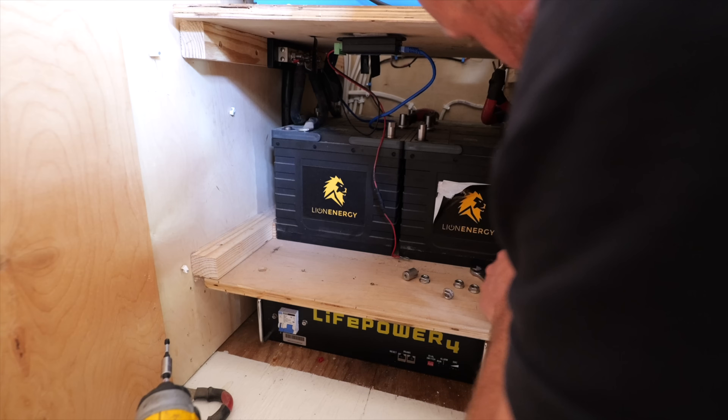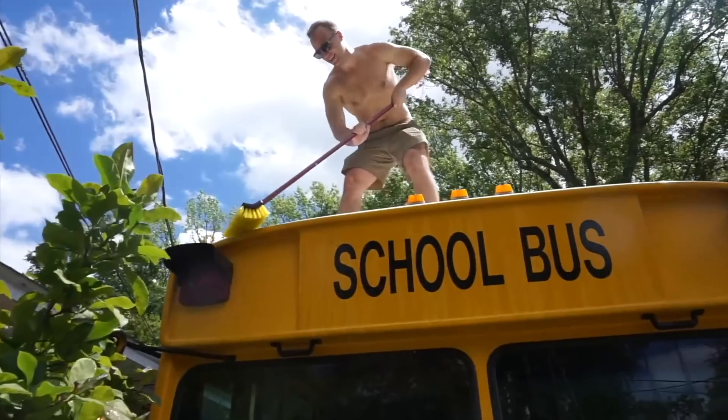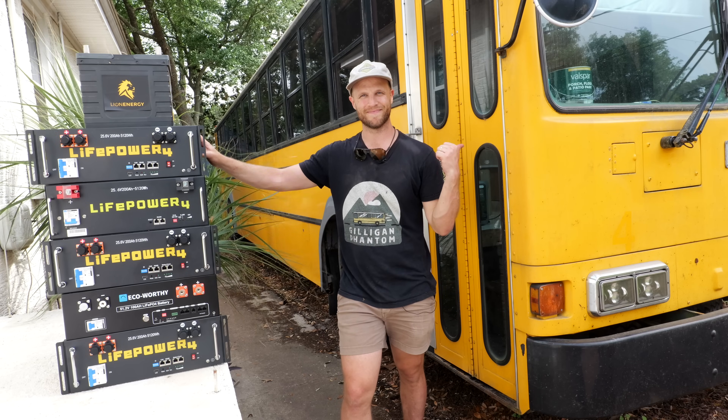I just replaced these little lithium batteries with these giant server rack batteries in our 40-foot bus conversion. And if you are building a school bus conversion or upgrading your RV, you might be in the same position I was in a couple of months ago, trying to rack my brain around which batteries to buy and how much to spend. So today I'll share with you everything I've learned and my top picks for lithium batteries for your RV, school bus conversion, van, or other mobile dwelling.